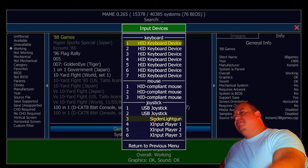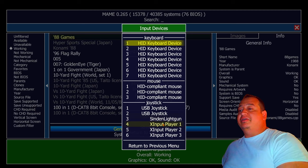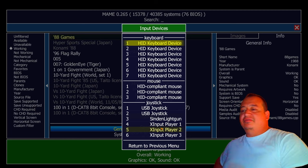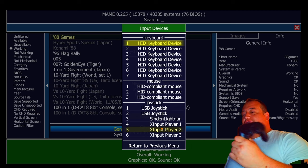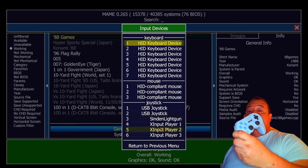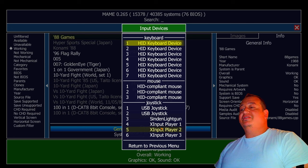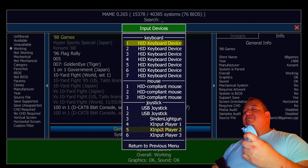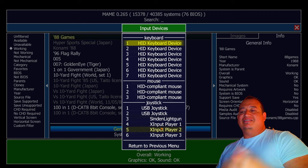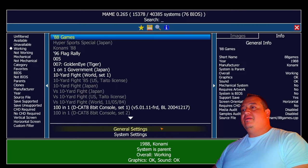I want my Xbox controllers to always be Player 1 through 4 — or in my case, 1 through 3 — and this controller file is going to give priority to all your controllers to be whatever order you want. The drawback to this method is you cannot assign an individual controller to a specific player. For example, you can't force this one to always be Player 1 and that one to always be Player 2. What it will do is give priority for these controllers to always fill Players 1 through 4. Right now they have no priority, so they'd go in as Player 4, 5, or 6 — and I don't want that.